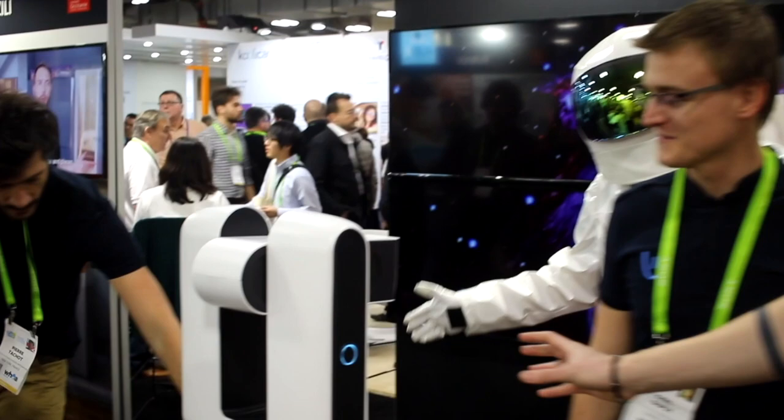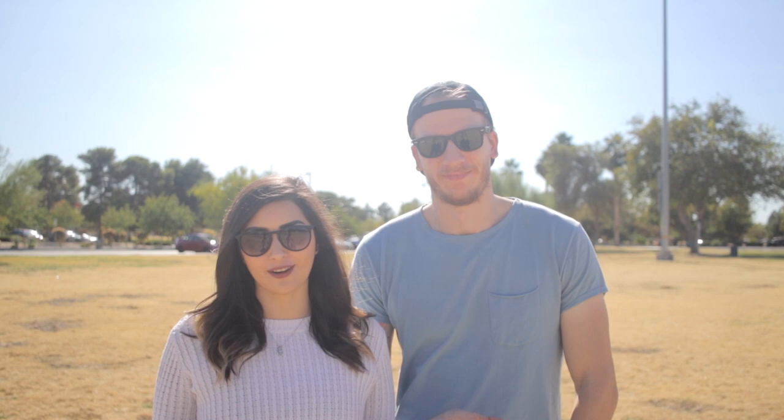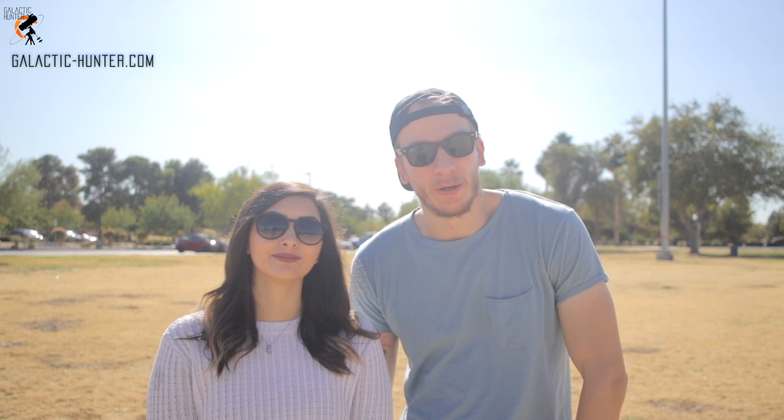We first met Stellina at CES 2018. You might remember our video about the astronomy innovations there, or our post about our first impressions of Stellina. Back then, we were really intrigued by the sleek design, the lack of buttons, and the promised ease of use of this astrophotography instrument. In our written post, we wished that perhaps one day we would be able to try out Stellina on our own to see if it was not too good to be true. Well, that day has finally arrived. This review is going to be 100% honest, so we'll include what we like and what we don't like. You can find our full text review online at galactic-hunter.com.